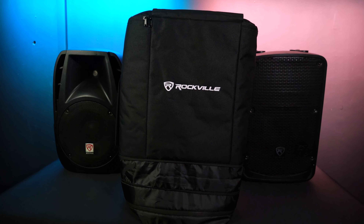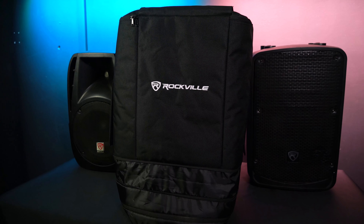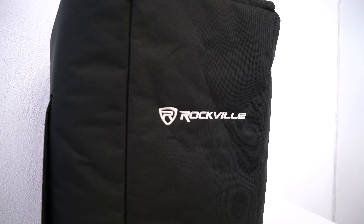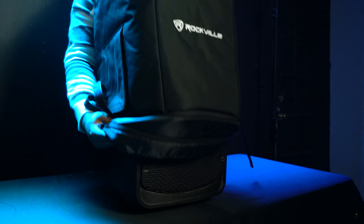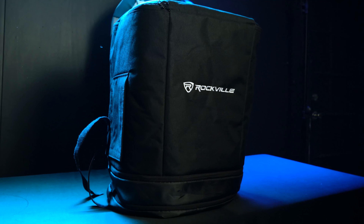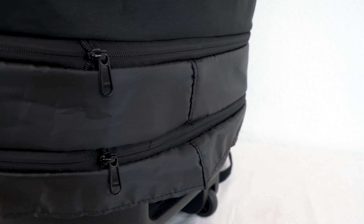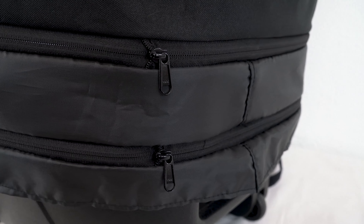Different brands make their 12 inch speakers with slightly different shapes and sizes, but we made the Best Cover 12 to be universal for any speaker that has a height ranging from 18 inches to 31 inches. You'll also have the ability to adjust the height of the bag with these two extension zipper strips over here.